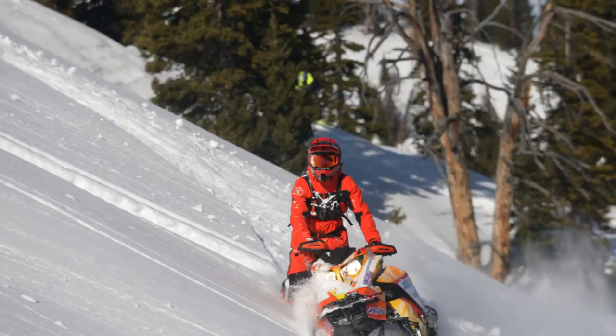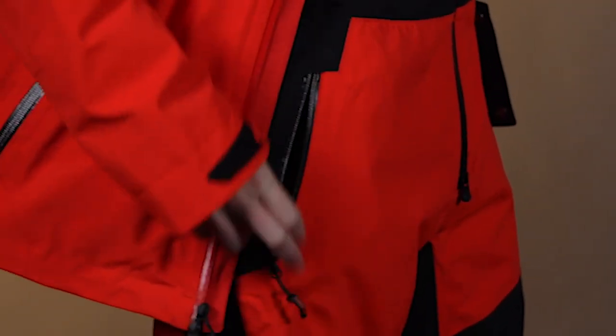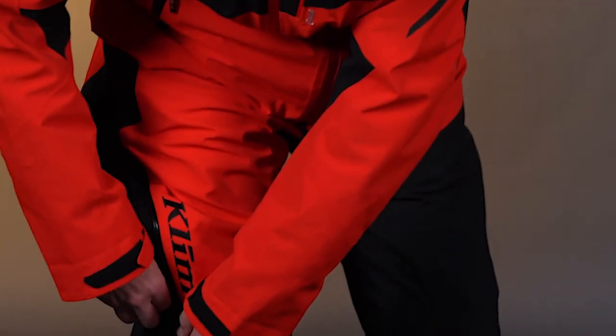Then up on the bibs, we've got the normal bib situation here — suspenders and everything, with a pocket there as well, and then two more hand pockets on the bib. So if you take off your jacket, you still have pockets on your body. We also have those double-headed zippers up on the legs, so you can open up the top of that zipper. If it's not super heavy duty powder, get some airflow through there and access your knee braces, pockets of your pants underneath — anything like that.